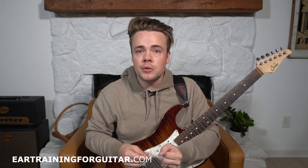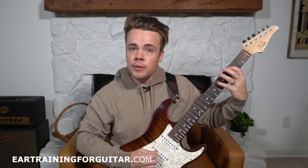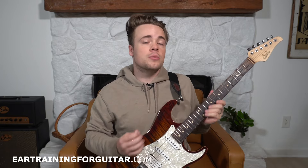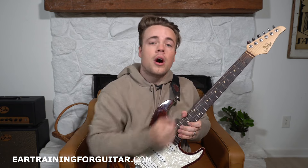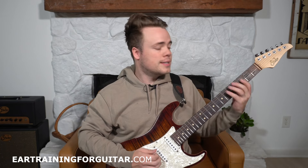For the next exercise, you're going to hear a melody containing three notes. You'll hear the one being played first and then two more after that. You're just trying to guess what scale degrees you are hearing. Here's your first example.